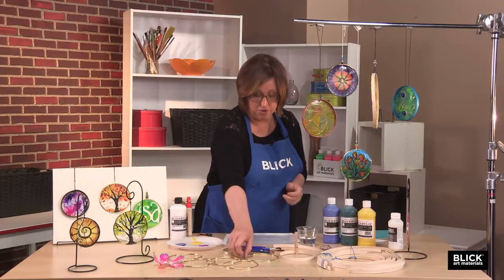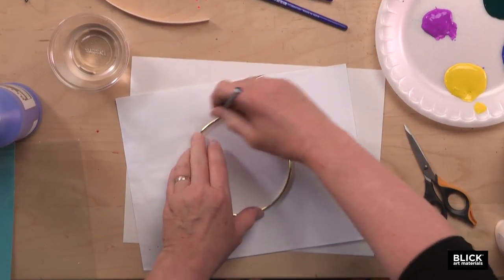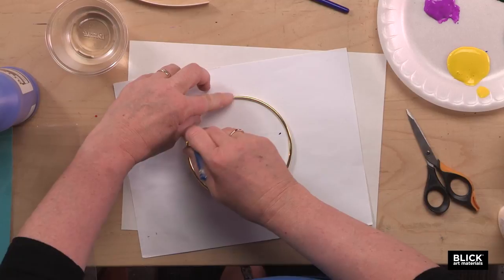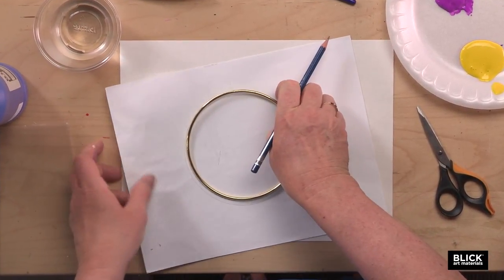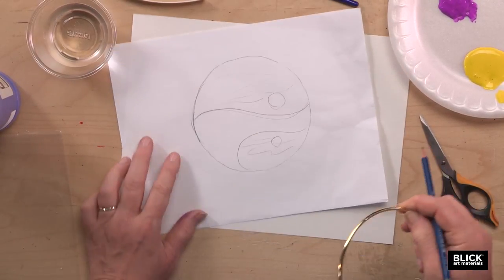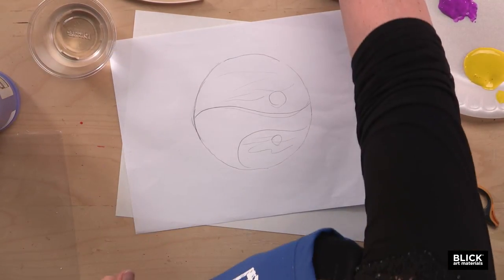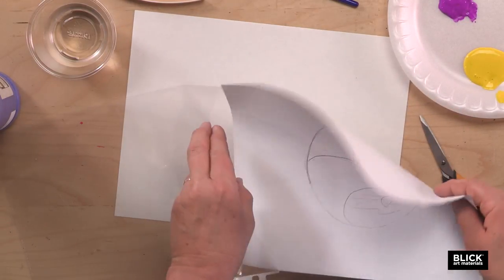Now, trace around the hoop on a sheet of paper with just a pencil like this, and then create a sketch on the inside. Here's one I already have completed.